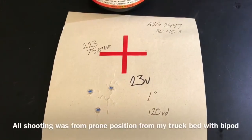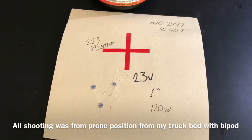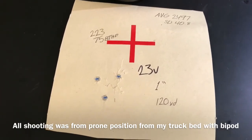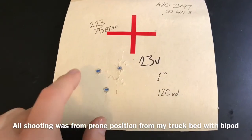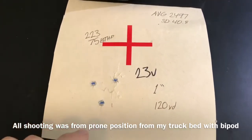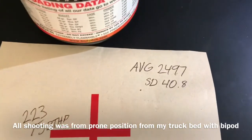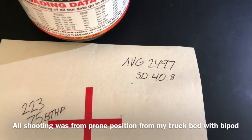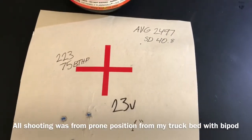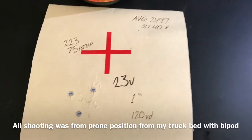Now bumped up to 23 grains of Varget. Across both Reloader 15 and Varget I was doing one grain increments between three-shot groups. This one measured 1 inch at 120 yards — that's below MOA, so another sub-MOA result. Average velocity here was 2497 fps, standard deviation of 40.8 — a little higher than I'd want, but still shooting well.